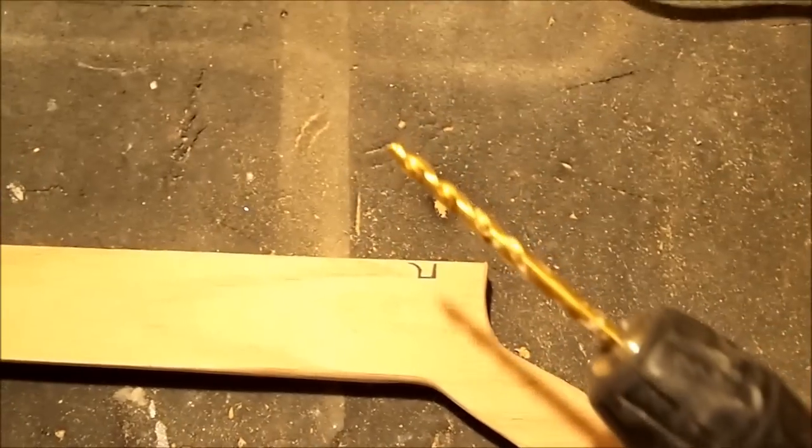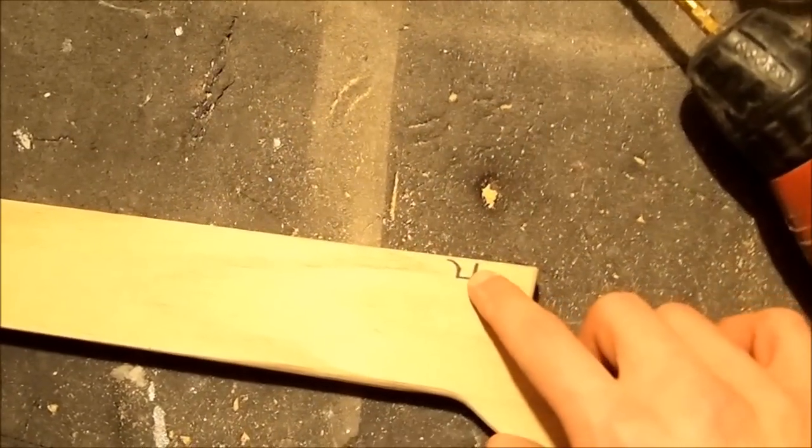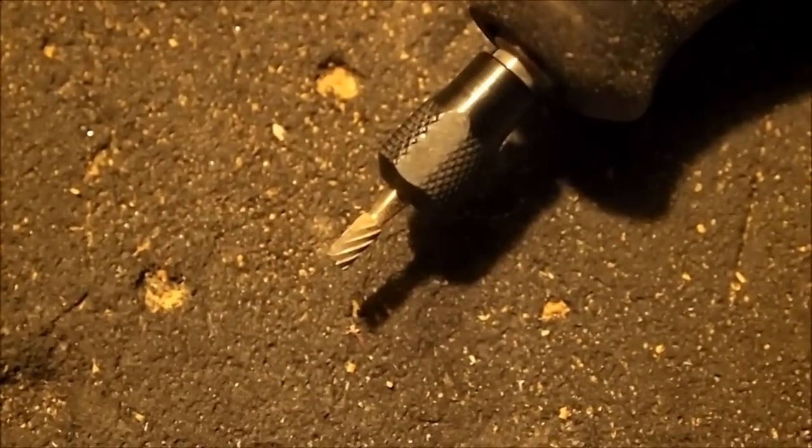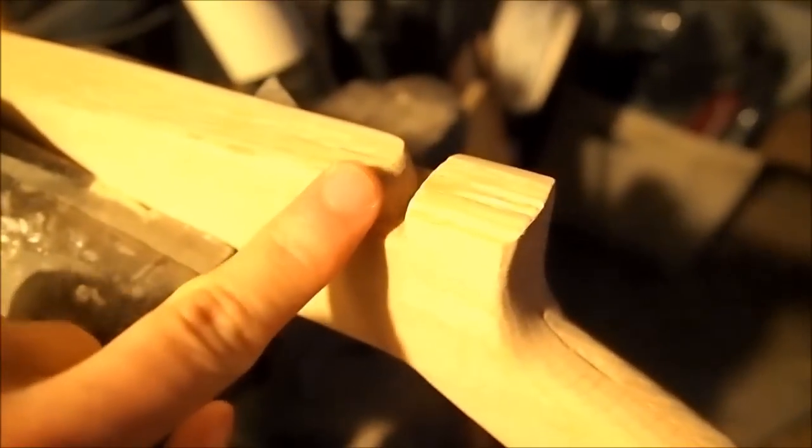Once both pieces are identical, cut the notch out. I'll take my drill with a quarter-inch bit and drill through there — once the drill bit clears out what I'd normally cut with the Dremel, I'll use the Dremel to clean up the rest. After drilling through it, I did the majority of the shaping with the cutoff wheel and a small attachment. Then I finished it off with a sandpaper belt — everything is nice and rounded out with no sharp edges that would mess up the bowstring.